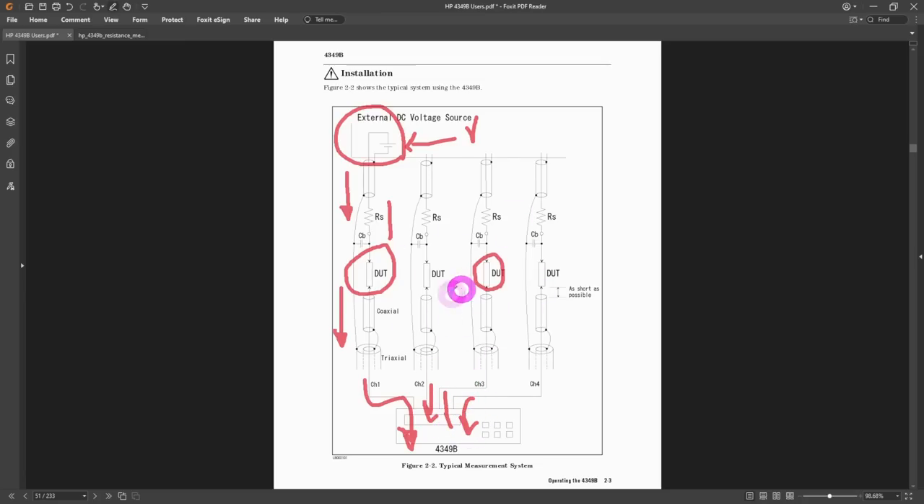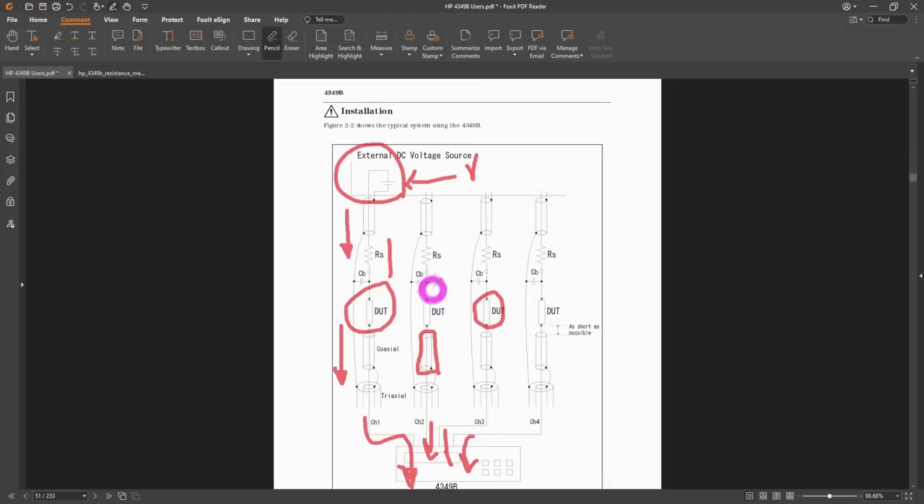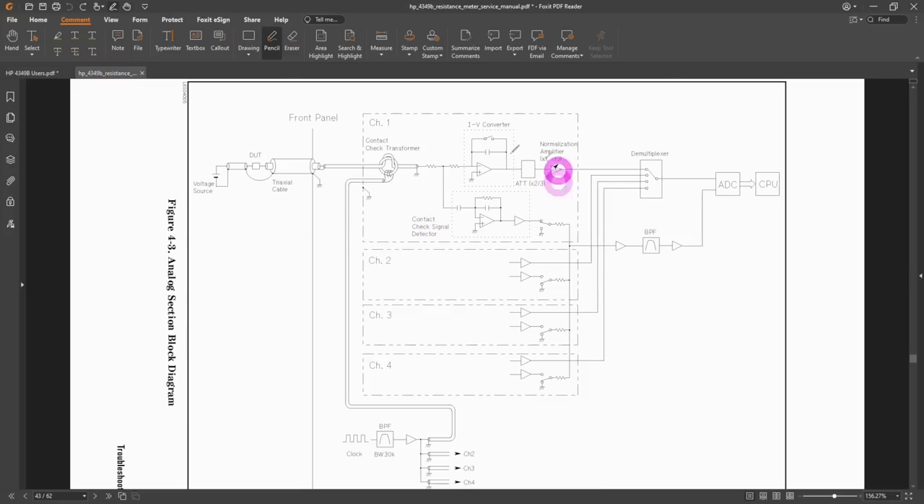Your device under test could be a capacitor whose leakage you're measuring, or even a cable at high voltages. The four channels are independent and you can use the same source for all of them. Looking at the service manual simplified diagram: we have the device under test, the triax cable, a transformer at the input, a series resistor of about a kilohm, and then an I-to-V converter which is essentially an integrator.